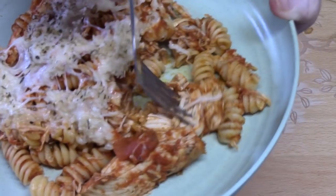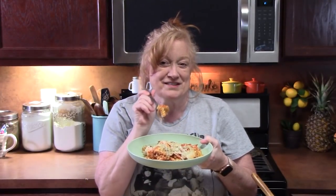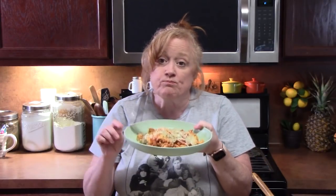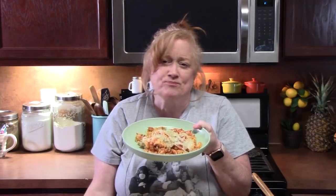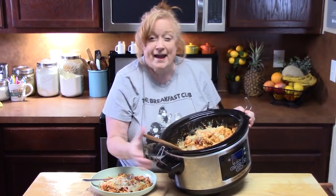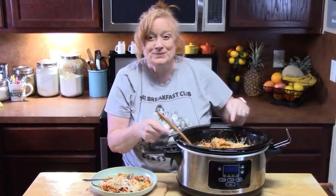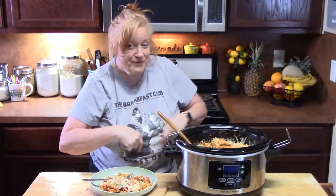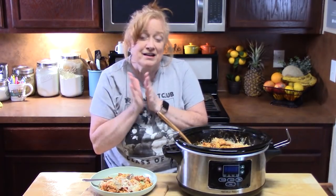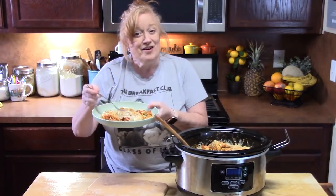We're going to start with that big bite of chicken that is so tender. Added some pasta to this bite. Mmm — it's got delicious Italian flavors in there. Oh my gosh, you guys need to give this one a try! If this makes too much for you, you can always halve this recipe — not a problem at all. Give me a thumbs up on this one. If you're new to the channel, make sure you hit the subscribe button below and that bell notification, which will notify you any time one of my videos comes out so you won't miss something like this. I will see you on my next episode.